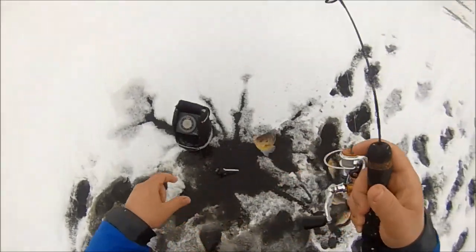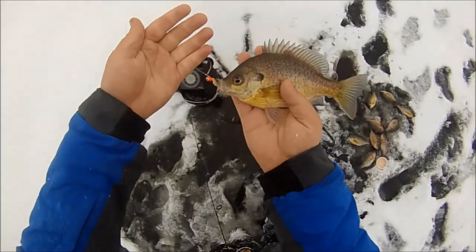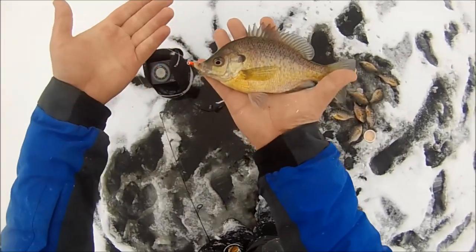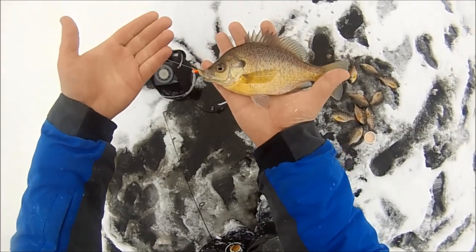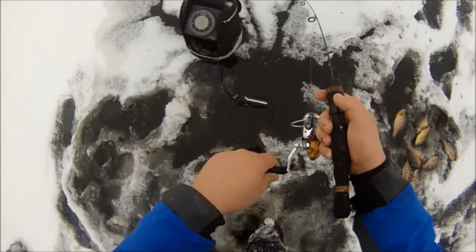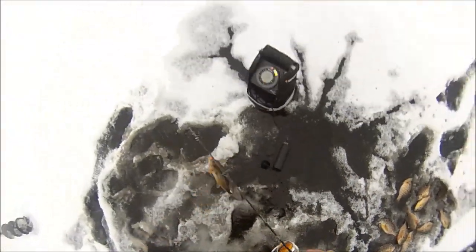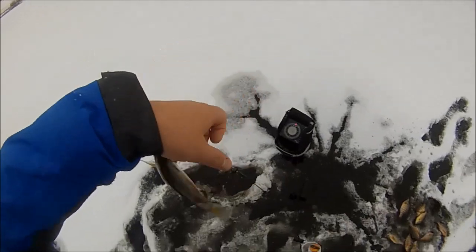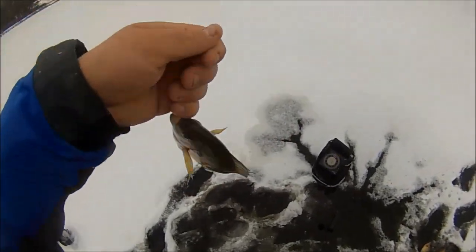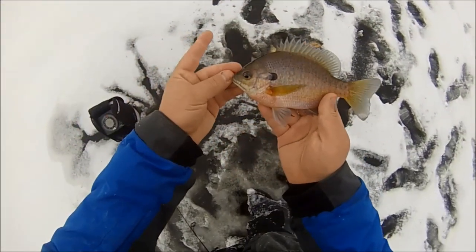There's another gill back at the first hole — beautiful. There's another one, caught up in the flasher, there we go. Beautiful — another gill, real purpley. Awesome.